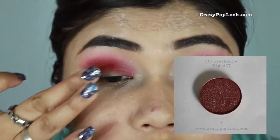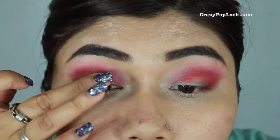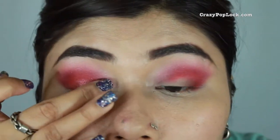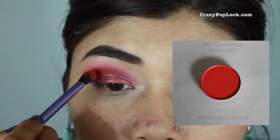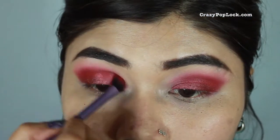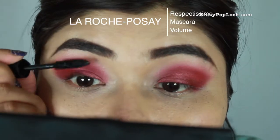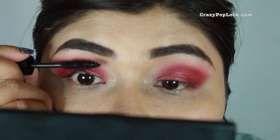I keep blending, then apply the number seven shade using my fingers — I'd advise using your fingers for this kind of eyeshadow as it gives the best color payoff. I only needed a very little bit. Then I go back to the red eyeshadow to blend out the colors again. After that I apply some mascara — this one was a gift and is one of my current favorites from La Roche-Posay — and then I apply falsies.